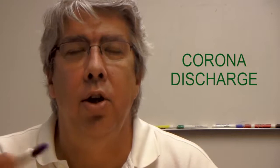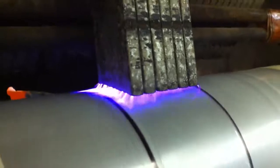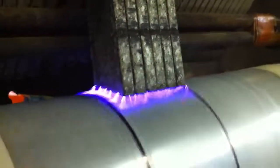Polyethylene film normally will not accept inks or adhesives unless it has been treated, treated using a corona discharge. When you think of corona discharge, think of lightning. It's a very high voltage plasma that mars the surface of the film.